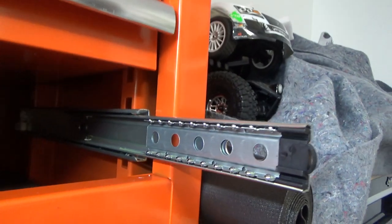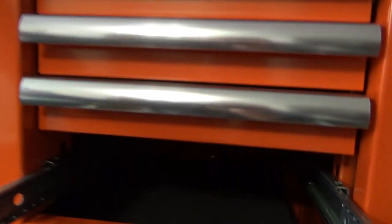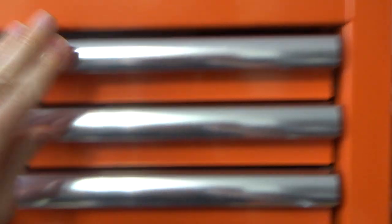I pulled the drawer out so you guys can see back in here — that's the ball bearings in the tracks, dual stage. There's the lock in the back. It comes with four sets of keys: two for the upper box and two for the bottom, but they're all keyed the same. That's the lock — it's effortlessly easy. And that's the latch that locks your drawers closed when you push them back.